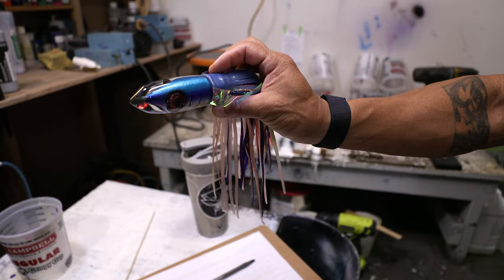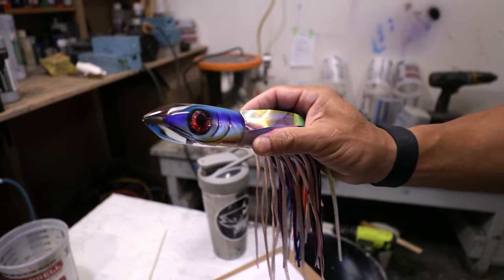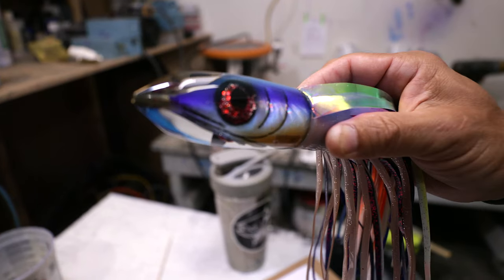How's it going guys? Today we're going to walk you through the process of making an H1 series fish head lure. This is one of our more expensive lures and the reason is it's a pretty long process from start to finish, so I wanted to walk you guys through the steps so you know what it takes to make one of these lures.